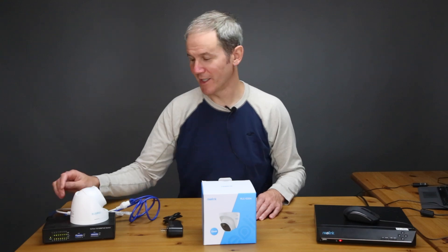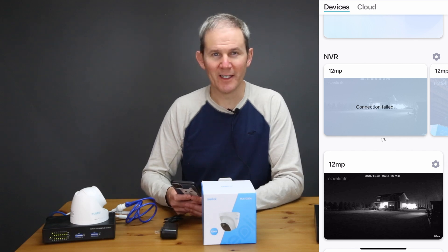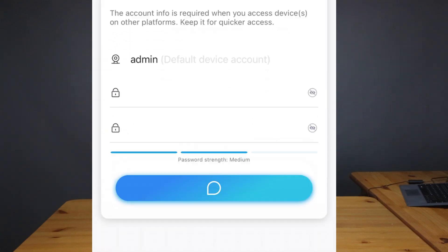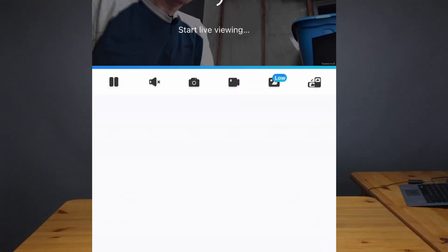For the standalone method, all you need is the camera and a way to power it — either a power adapter or a PoE switch. Here I'm using the PoE switch connected to my home network. When I open up the Reolink app on my iPhone on the same network, I can see the uninitialized device. After activating it and adding credentials and a name — which the NVR handled automatically in the first option — we can access the live feed.